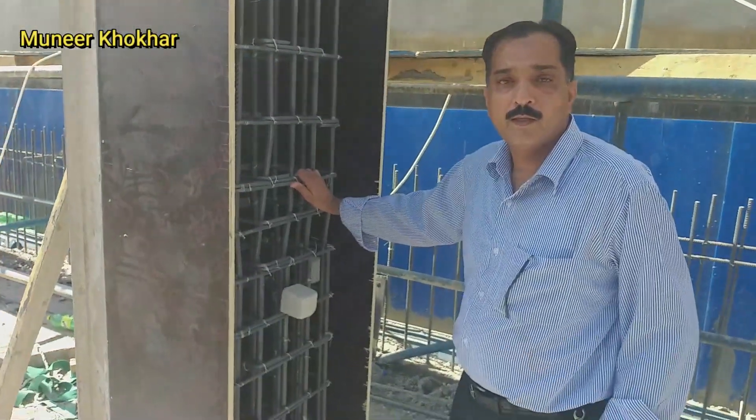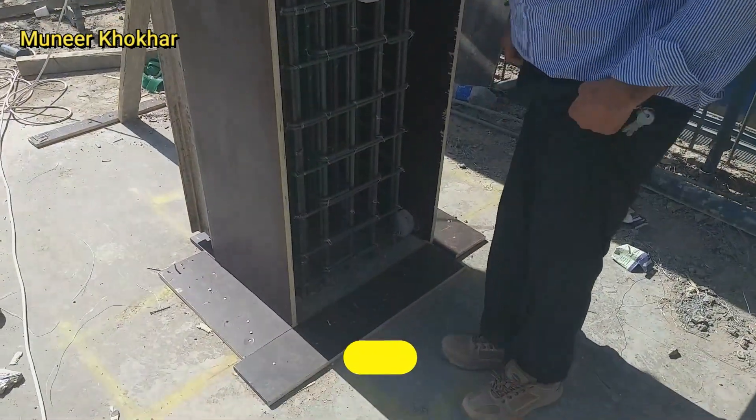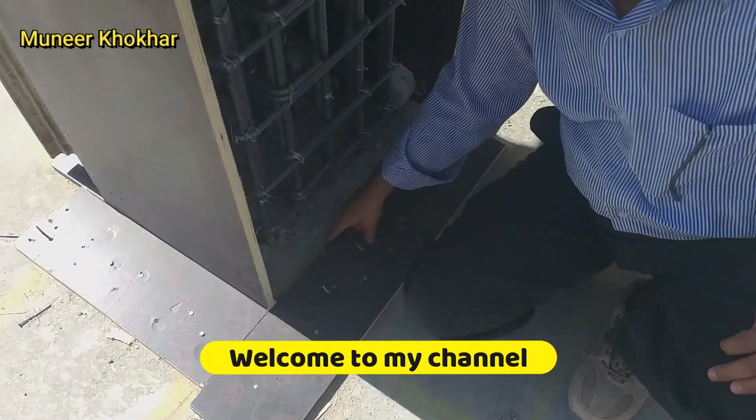This is the basement column. The size of the column is 40 centimeter by 60 centimeter. This is the baseline for the column and this is the surveilled line. This is the size of the column.